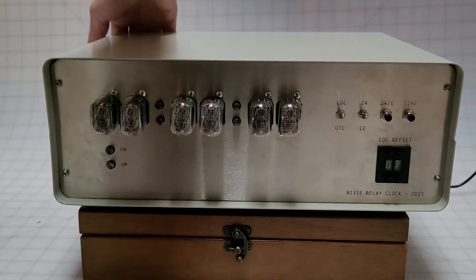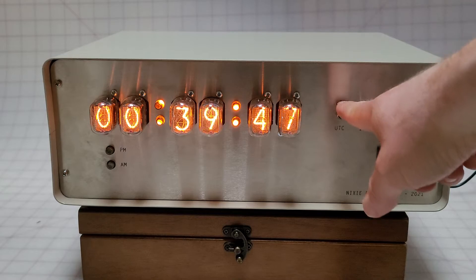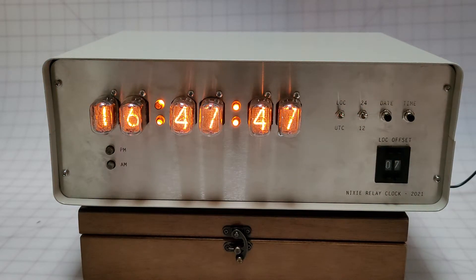I can turn it on and it does its self-test. It comes up 000, counts to 23, 59, 59, and then does a test to click over. Then it sets the time, and right now I'm in local 24-hour mode, so it's 4:47, and it will be 4:47 and 47 seconds when it starts.